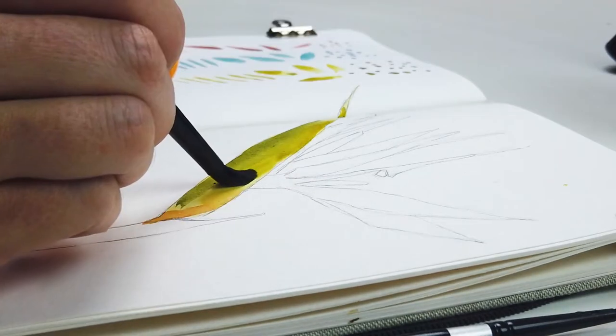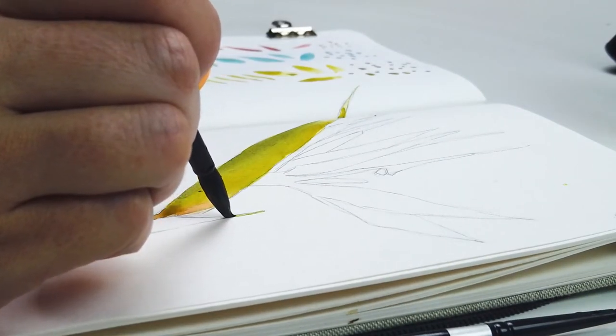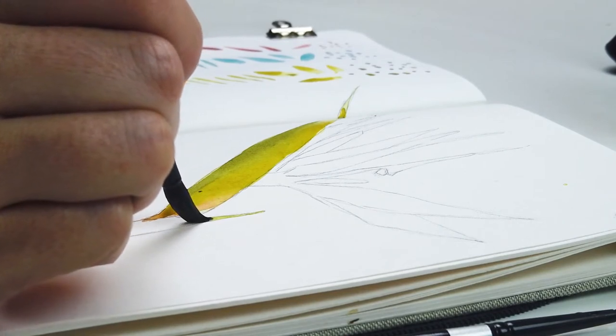The 8 is that just-right medium size but it still has a fine point, and the 12 is going to be nice for filling in large areas of color.